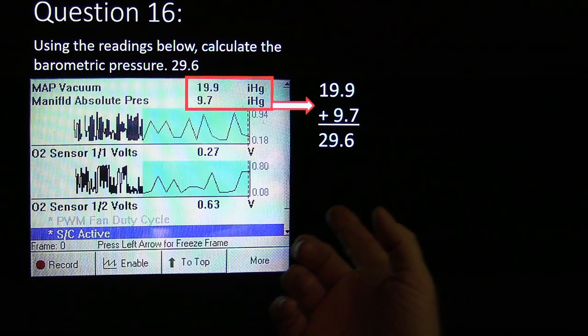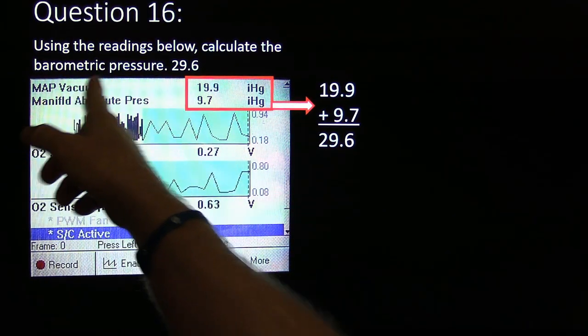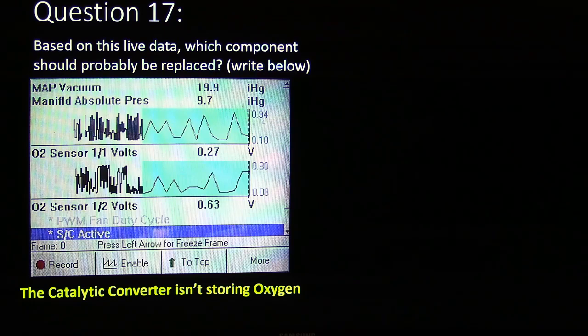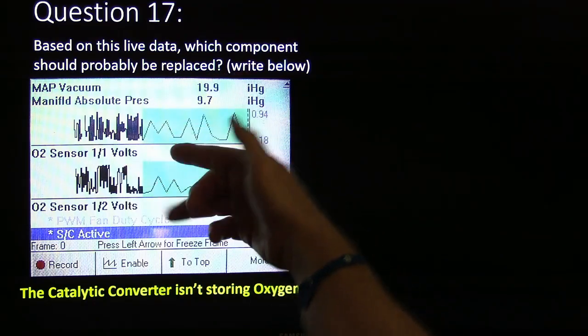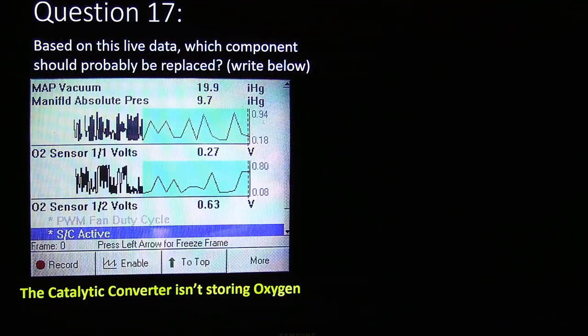Using the barometer reading below, calculate the barometer pressure. If you add manifold absolute pressure and manifold vacuum together, you're going to get 29.6, and that's what your barometer ought to be reading. Based on this lab data, the catalytic converter is not storing oxygen. Notice how both of these — 1-1 and 1-2 — are mirroring one another. That's not supposed to happen, and that's basically what was going on with this one here.